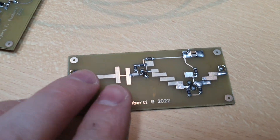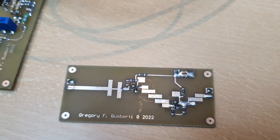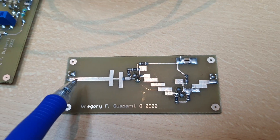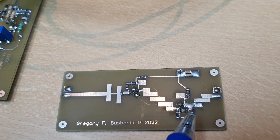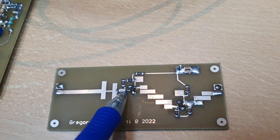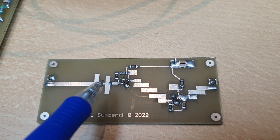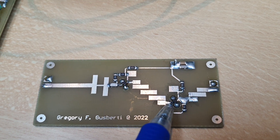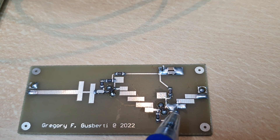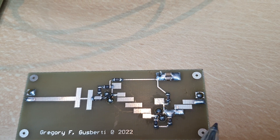I also have here the frequency tripler — let's take a look. It's already working. We have the input side and two amplifiers working saturated with very high amplification, so we get the harmonics. We filter out 10 gigahertz here with this bandpass filter, amplify it again, and filter a little more to get 10 gigahertz at the output.